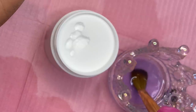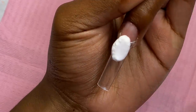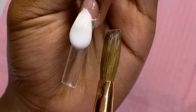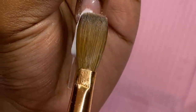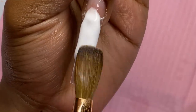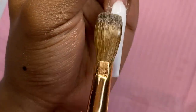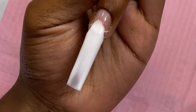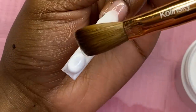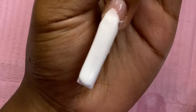I'm just gonna do a voiceover for the rest of the acrylic application. This bead was a little more runny than I would have liked — you can actually see it — but it's nothing I can't handle. I'm really trying to keep both sides tucked in on the nail so it's not dripping off the sides, going side to side making sure nothing is dripping off.